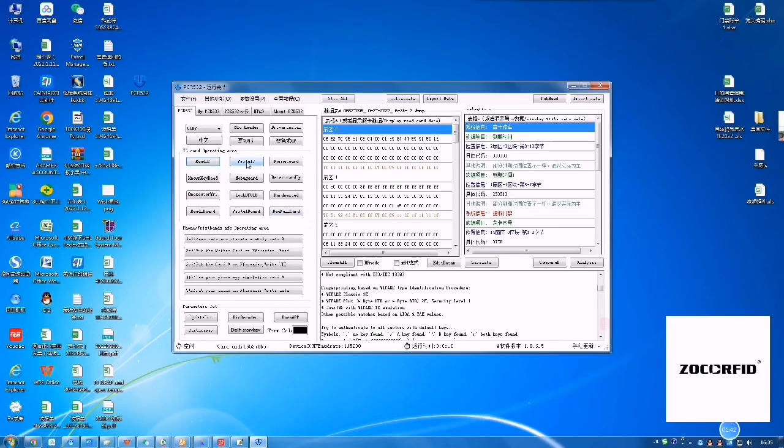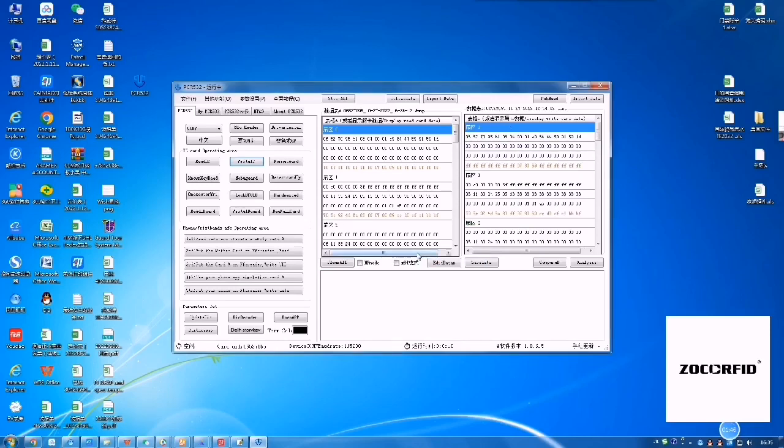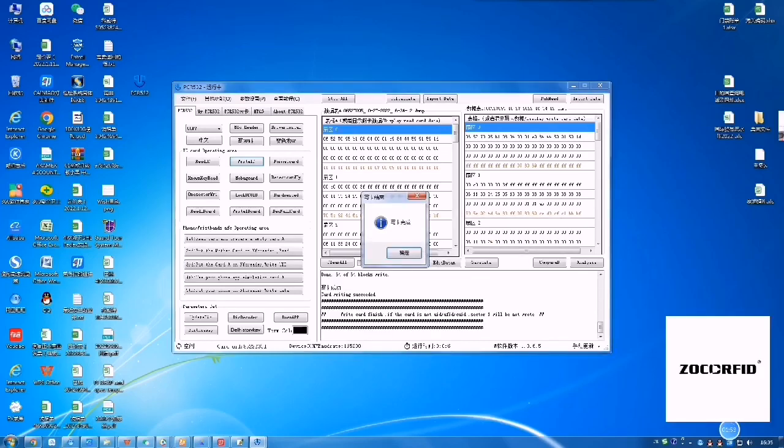Now, copy the original card information to the new tag. Writing very fast. Successful!